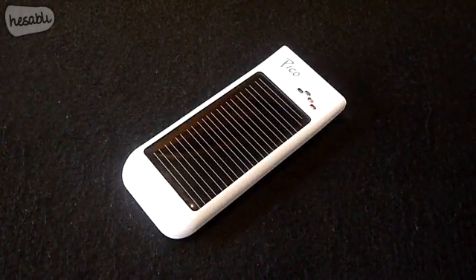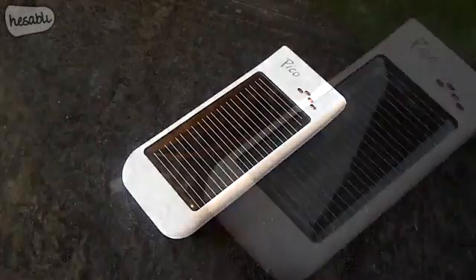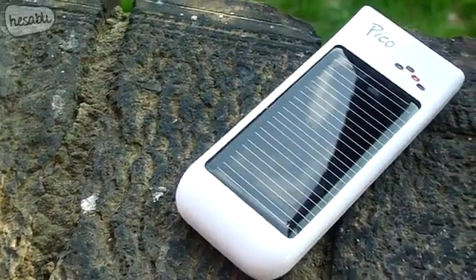What's up guys, it's Rav from the Rav07 Tech Channel, and today is April 22nd, otherwise known as Earth Day. In order to promote eco-friendly products, we have a review of the Freeloader Pico Solar Charger.